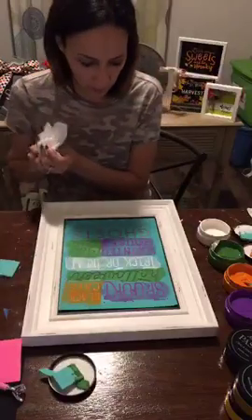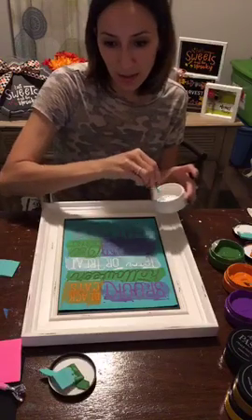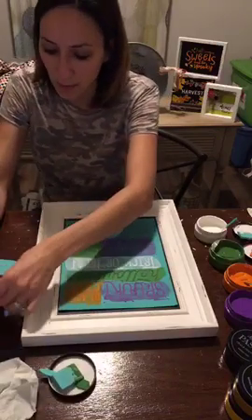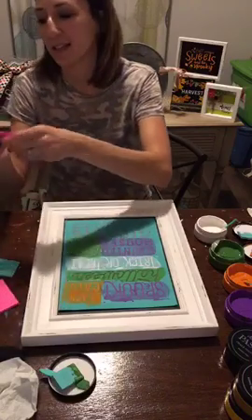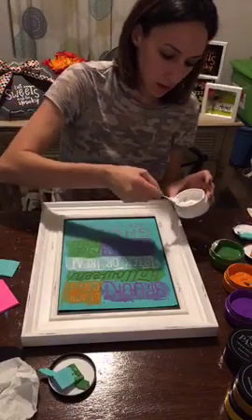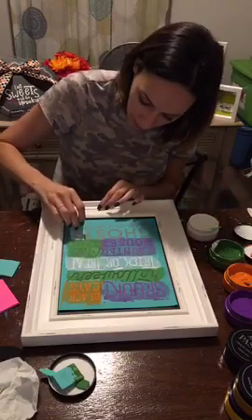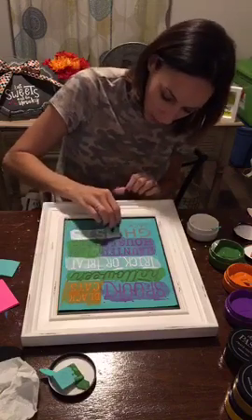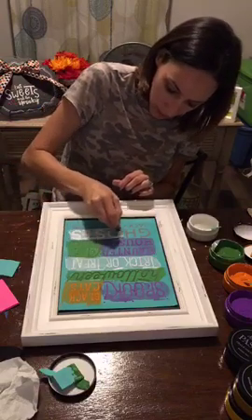Now we're going to go back with the white and put in the ghost. Carrie James — thank you for sharing, you're entered! Here we go with the ghost. We are almost at the bottom — after this we have one more little spot and then we're going to peel it all off and see how cute it looks. We're almost there.